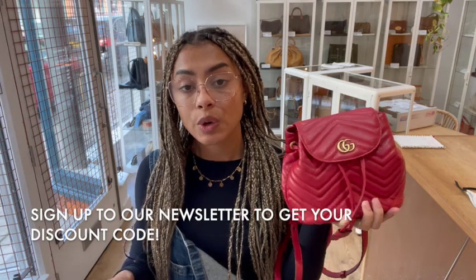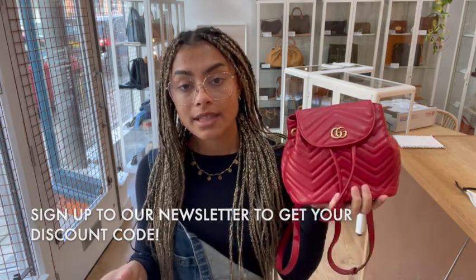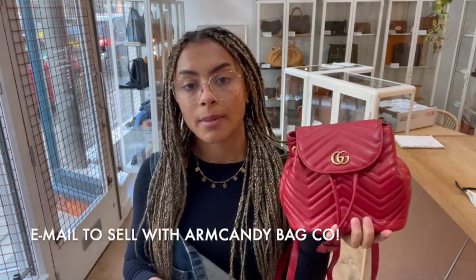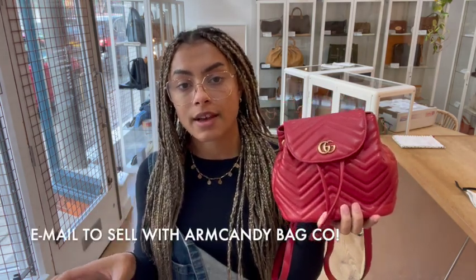So go to the link in the description below and have a look at this on our website. Have a look at all of our other bags as well while you're on there — we've got some gorgeous stuff in at the minute. Don't forget to sign up to our newsletter and we will send you your welcome discount code which you can use on your first purchase. Have a look at the How to Sell With Us page if you're interested in selling your preloved designer bags. We would love to see what you've got so just get in contact with us. And don't forget while you're here, like this video, subscribe to our channel and we will be back very soon with some more gorgeous bags.